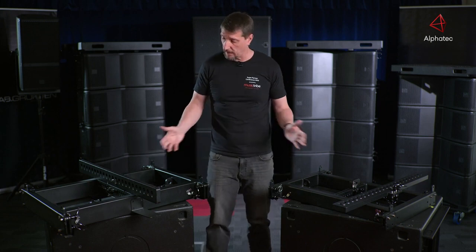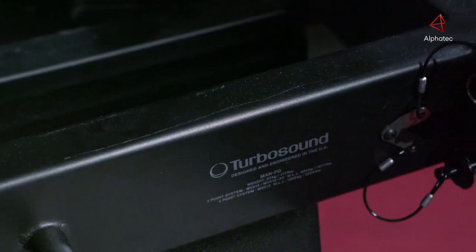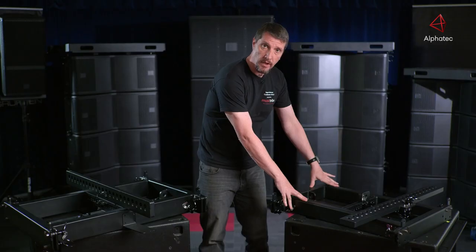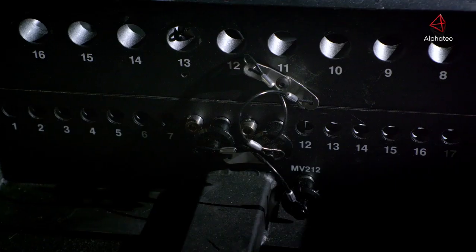We have two fly grids depending on which product you're using. For the MV212, the XV, and the MS215, it's the MAN-FG. For the 210 and the 121 behind me, it's the fly bar here, the FB210. They're fully certified, load tested, with safe working loads and all the regulations.